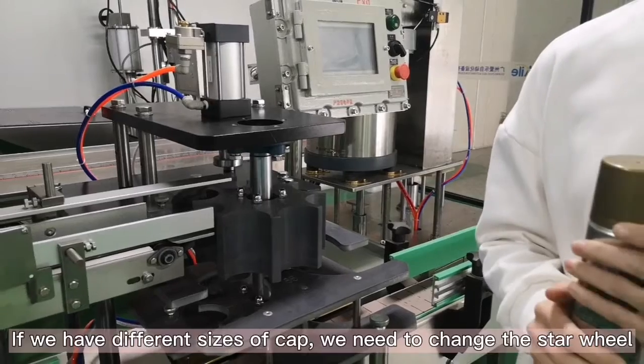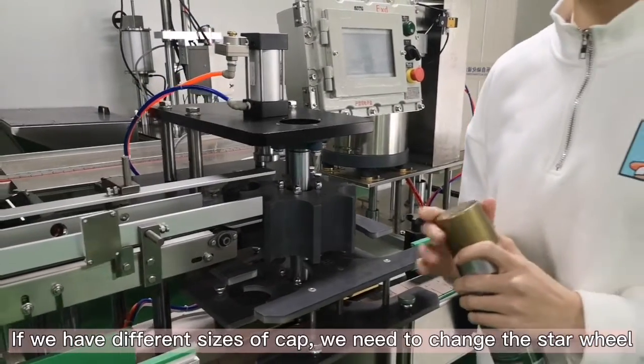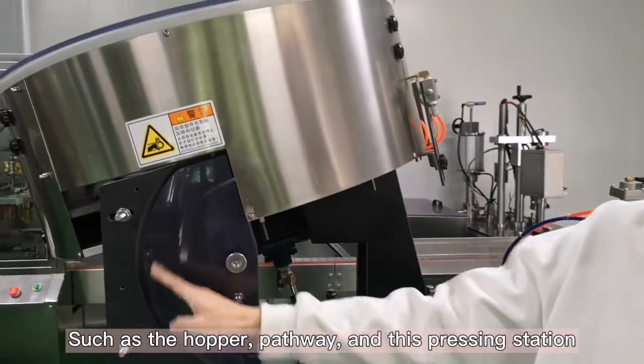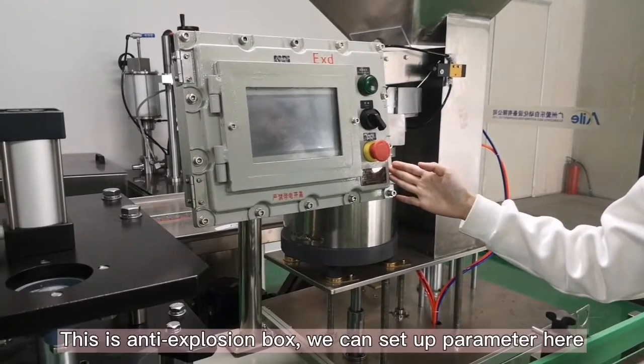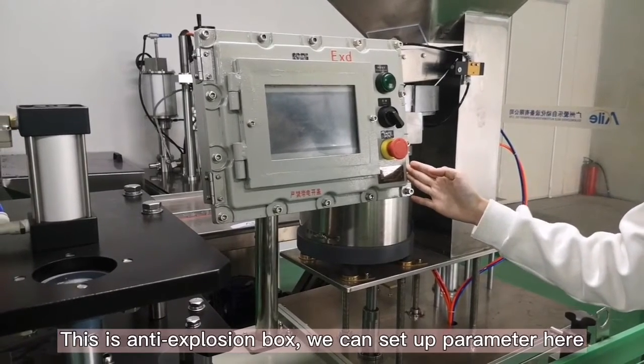If we have a different size of cap, we need to change some components such as the hopper, the pathways and the pressing stations. This is the anti-explosion box. We can set the parameters here.